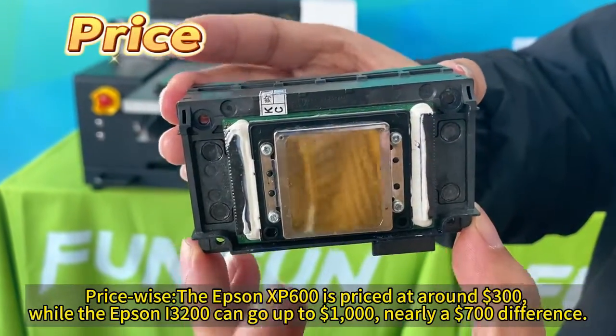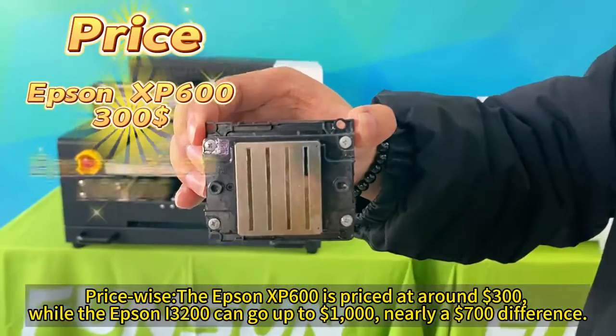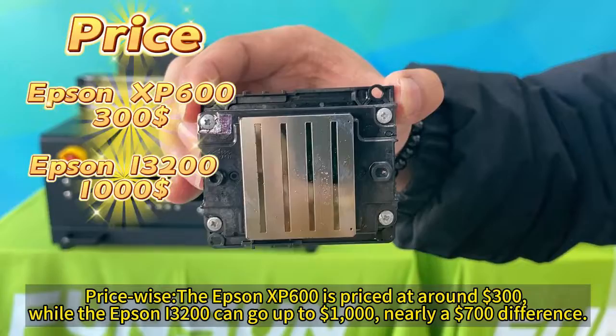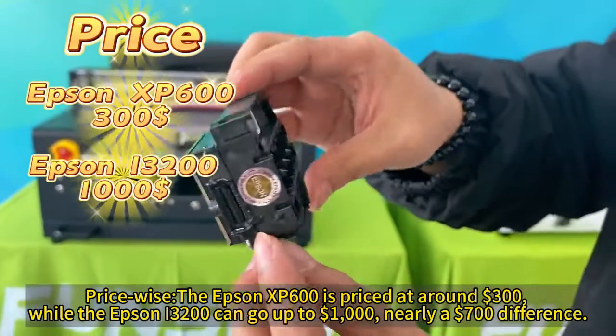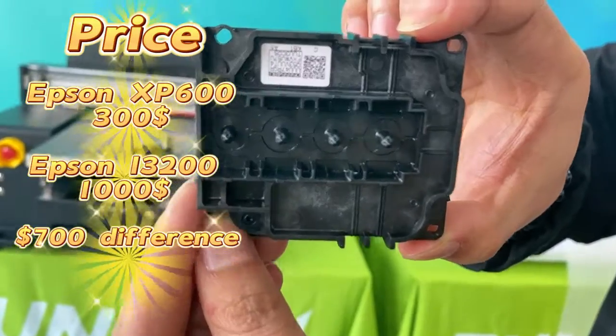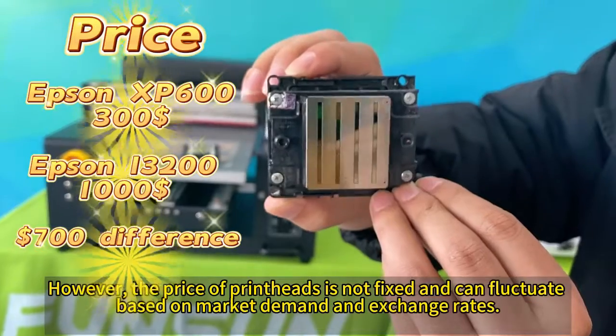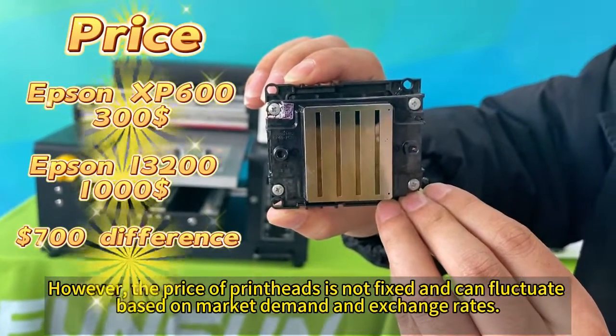Price-wise, the Epson XP600 is priced at around $300, while the Epson i3200 can go up to $1,000 — nearly a $700 difference. However, the price of print heads is not fixed and can fluctuate based on market demand and exchange rates.